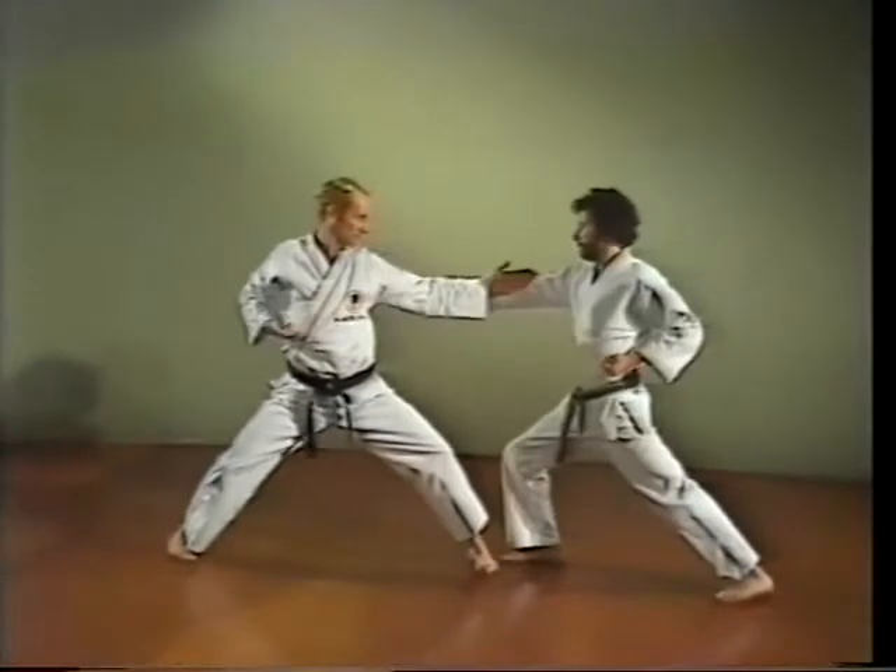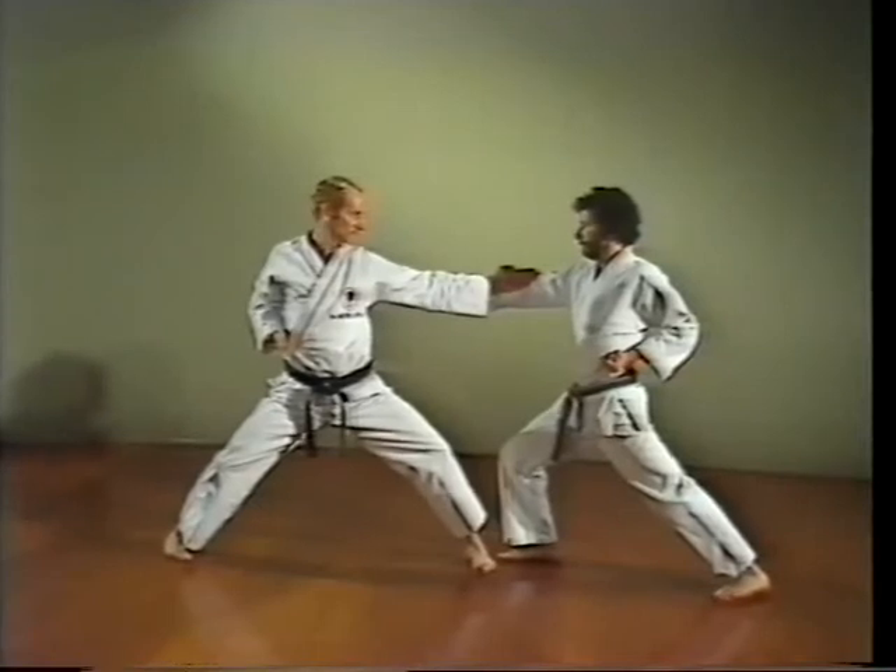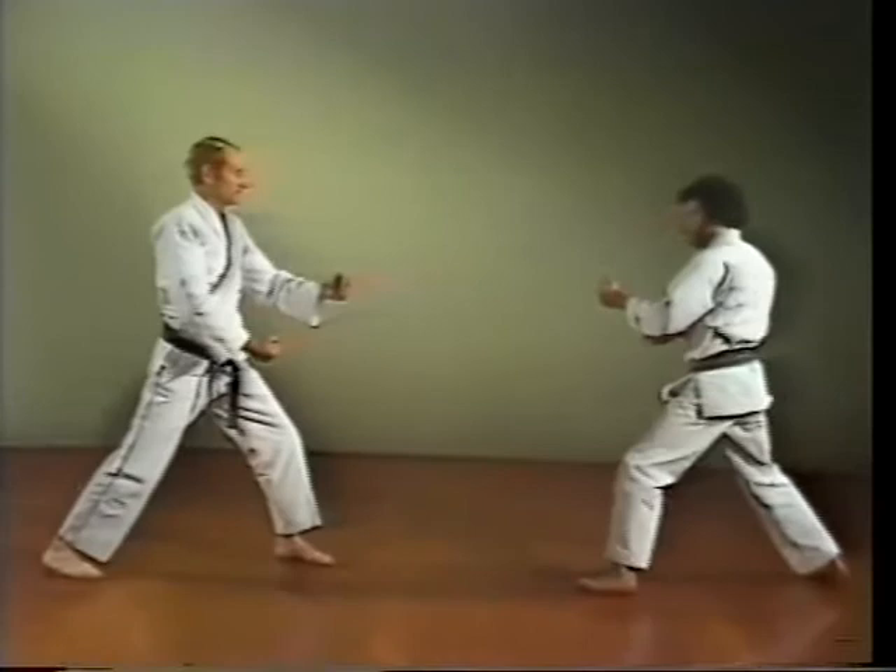Next, the backhand block — Heishu uke. Block with a snapping motion of your forearm, using the back of the hand to block.